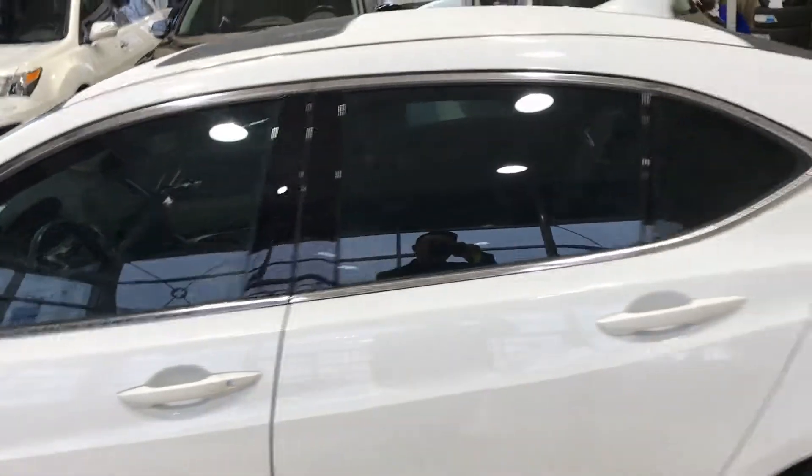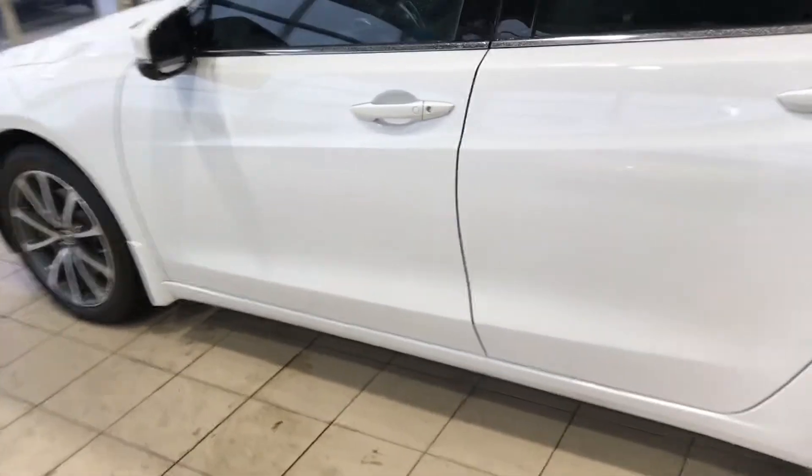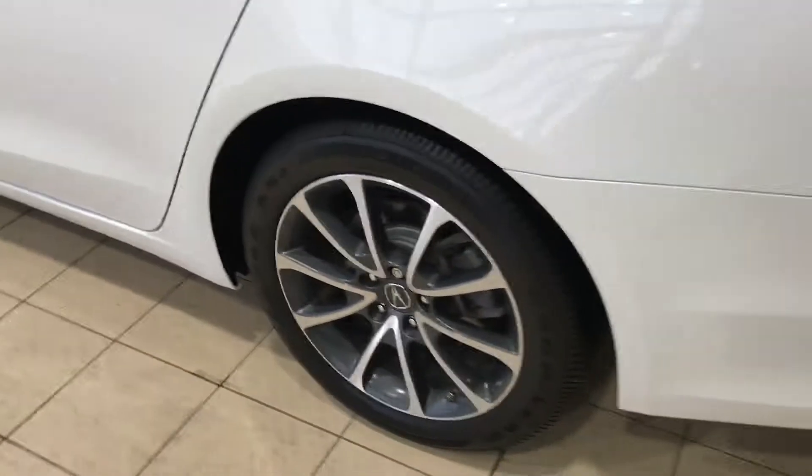Rims, brakes — got free window tint, that's like a $500 saving. The whole body, you can see there is no scratch or dent. Let's go over the rims — there's no curb, it's not ever been curbed.